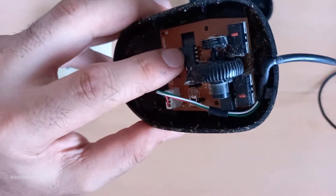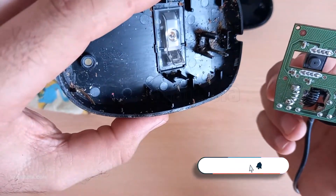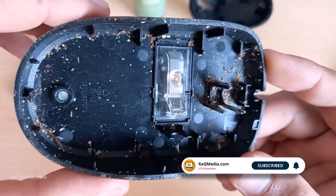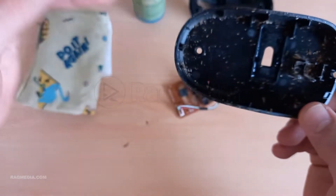Gently unscrew the screws and carefully remove the top cover. Inside you might find a tiny maze of components. Use a can of compressed air to blow away any dust or debris. This can be especially helpful around the scroll wheel, where gunk tends to accumulate over time.